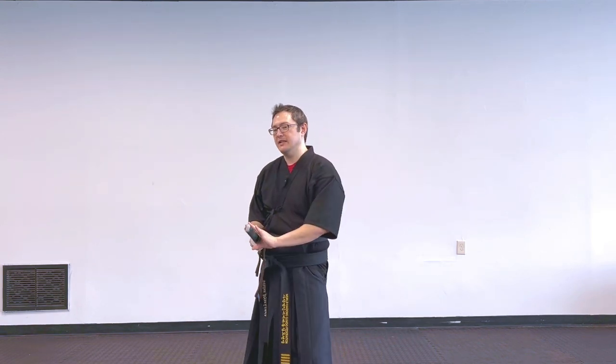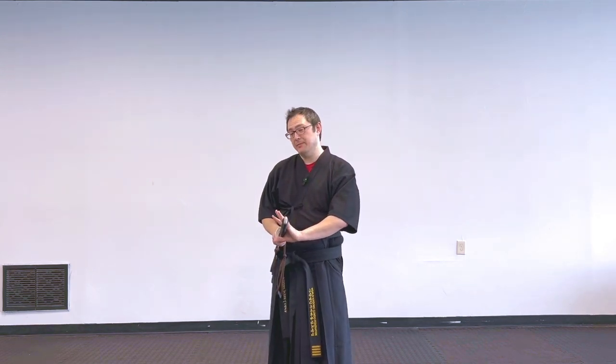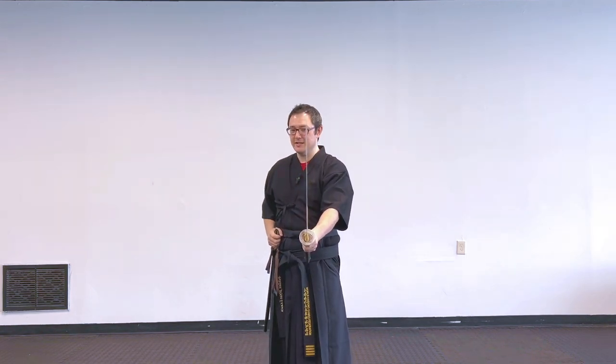Trying to actually draw: I notice I want my left foot forward because I'd usually have the opposite hip back to make drawing easier. There are also theories about keeping the left side back since your heart is on the left. So: break the seal, grab — thinking about pinky, ring, middle — draw forward while pulling back, doing all of those things simultaneously, same as on my normal side.